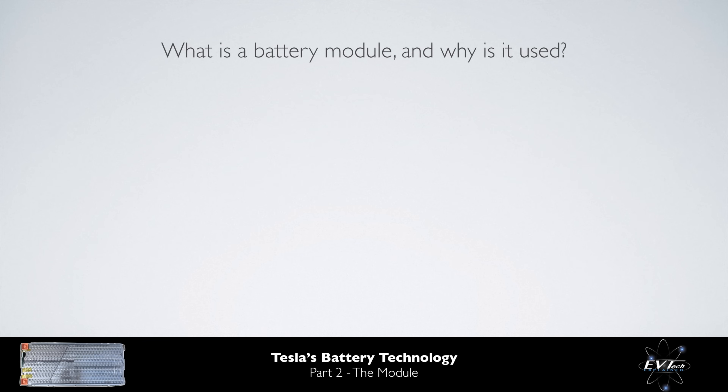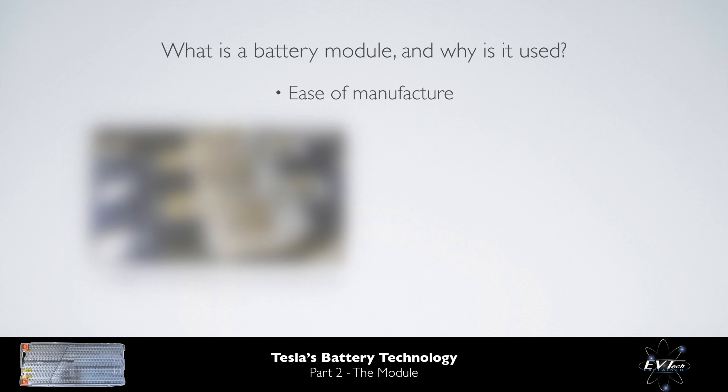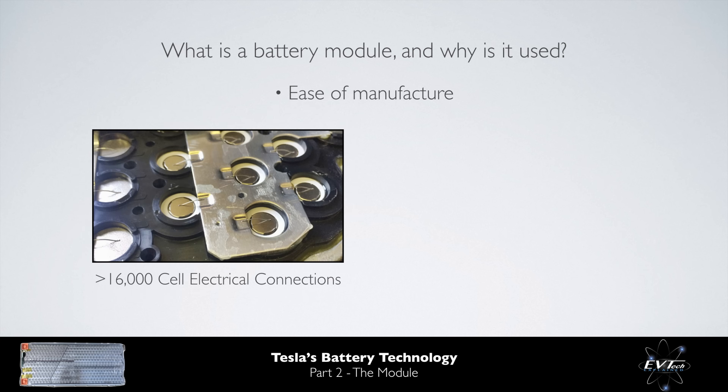So, what is a battery module and why is it used? Why don't we simply put all of the cells directly into a battery pack? Well, one of the big reasons is ease of manufacture. In Tesla's 100 kWh battery pack, there are over 8,000 cells, meaning there are over 16,000 electrical cell connections. Breaking this up into chunks of approximately 1,000 cell connections per module makes this task far more manageable.